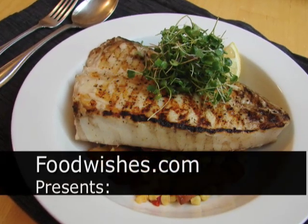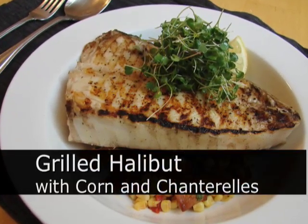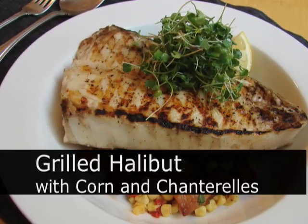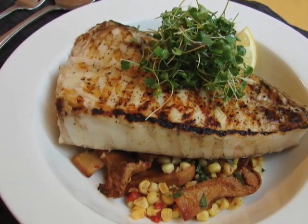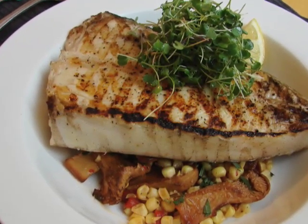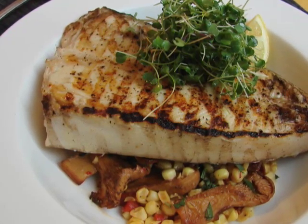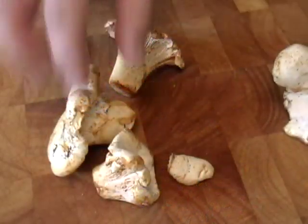Hello, this is Chef John from Foodwishes.com with a delicious grilled halibut steak with chanterelle mushrooms, sweet corn, some pepper, some tarragon, some microgreens — we'll talk about those later. Anyway, this is a great end of summer, beginning of fall meal, and it started with these super beautiful white chanterelles.